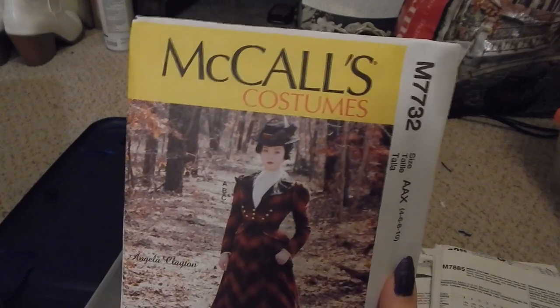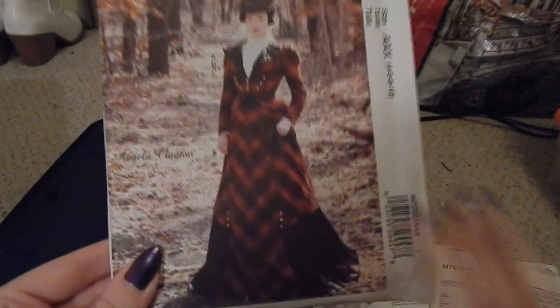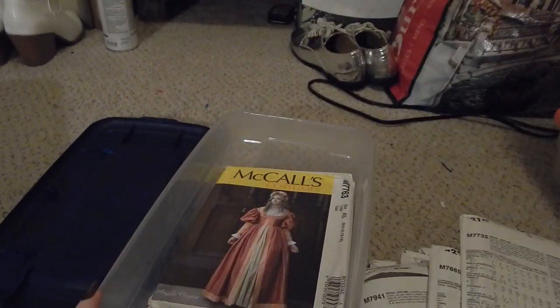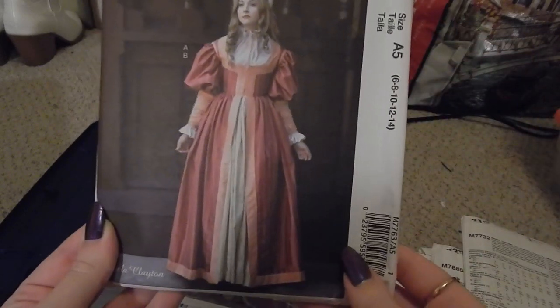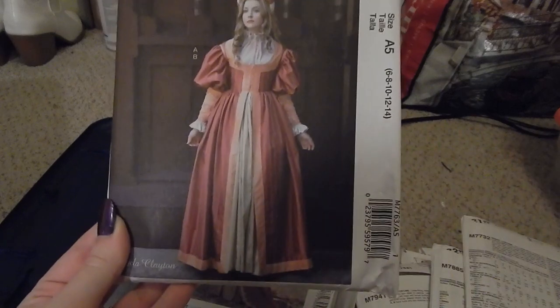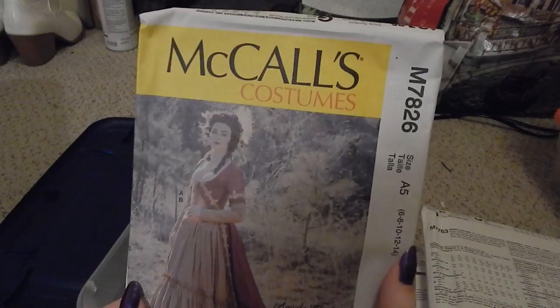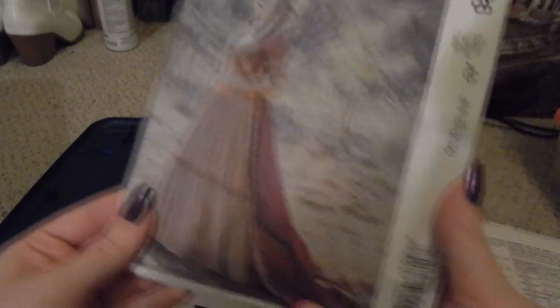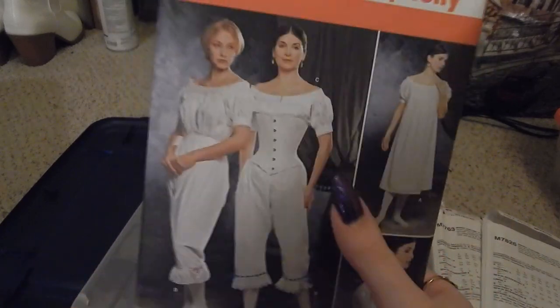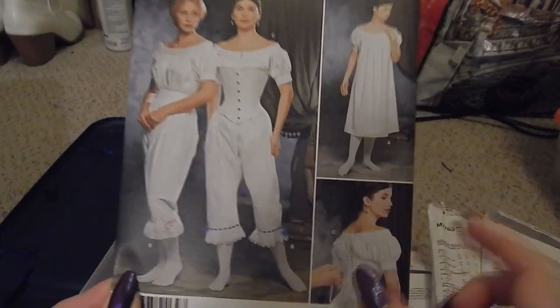McCall's M7732 is a walking skirt — really pretty. McCall's M7763 is another Angela Clayton pattern for an Italian Renaissance era gown with poofy sleeves. McCall's M7826 is somewhere around a 16th century era, somewhere in the middle — I forget exactly. Next we have Simplicity 1139, a fashion historian pattern for a corset, chemise, and drawers.